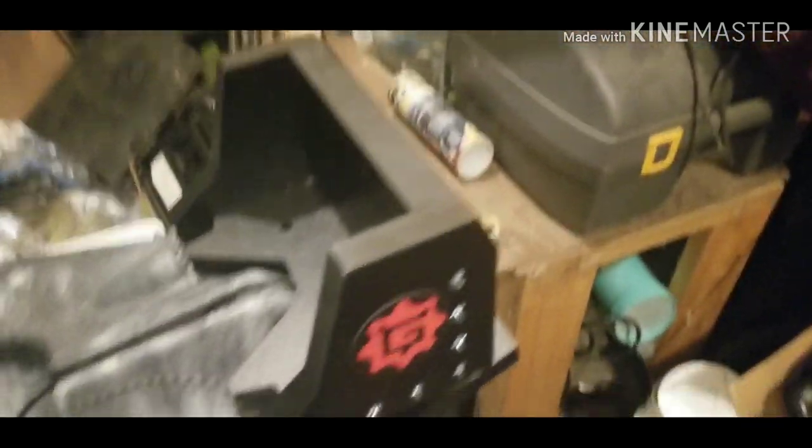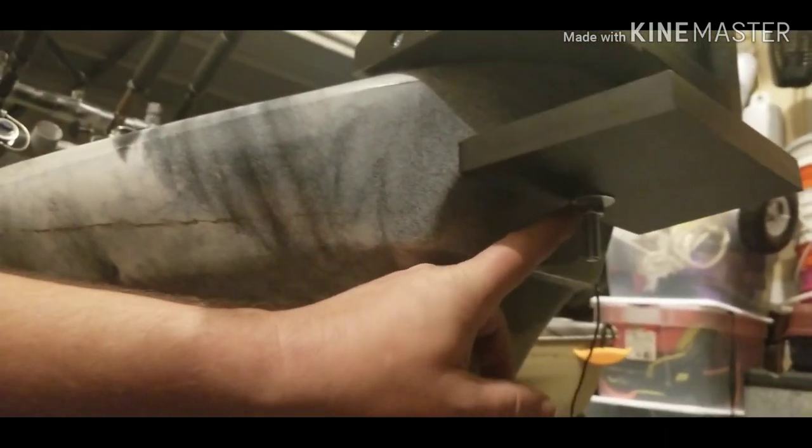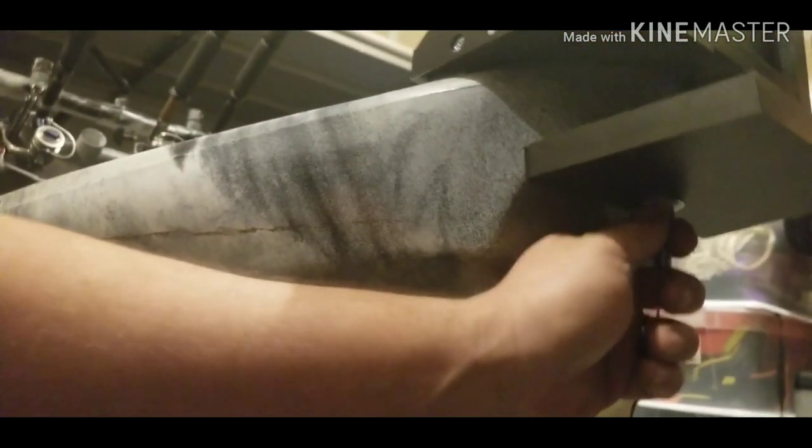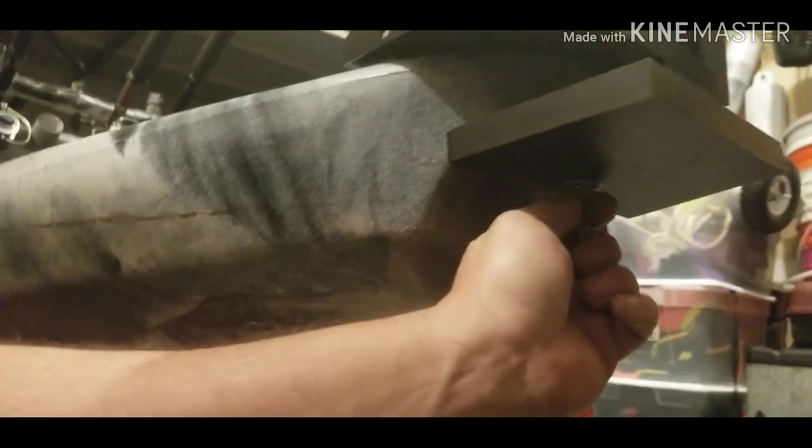The only thing I've done to install this was run this one bolt and attach this one nut. One thing I want to do is change this to a nyloc nut just to give me that extra security so it's not going to wiggle — it'll be there for a long time.